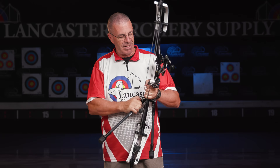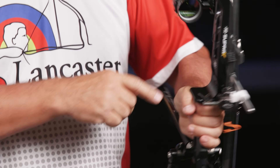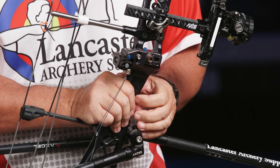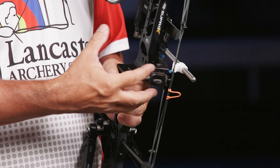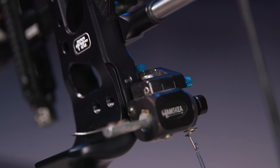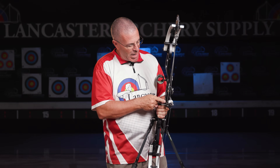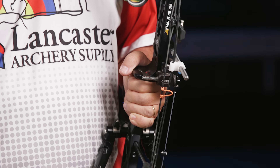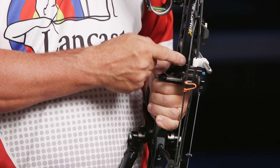Coming in to the rest area, PSE gives you multiple options. I have a bolt-on rest here — there are two holes so if you have room in the arm to get two bolts in there you can certainly do that, and your rest just isn't going to move. You'll also see the dovetail cuts here if you want to mount an integrate-style rest. Those are becoming super popular because of how tight they connect to the riser and how they reduce extra pieces on the outside, which cuts some of the weight.